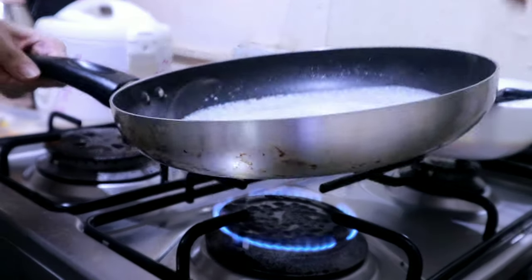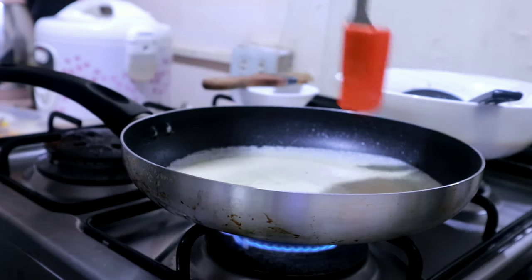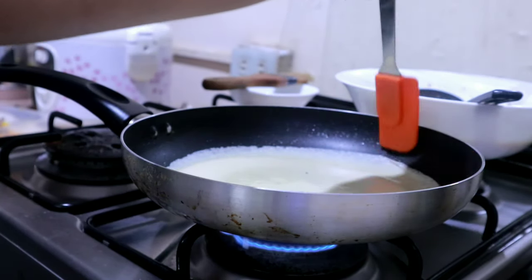So we're going to put the crepe mixture — yun na nga. By the way, while I'm doing this there's a concert happening at the neighbor's place, so you might hear someone singing in a bit.